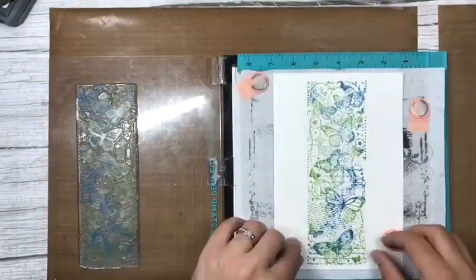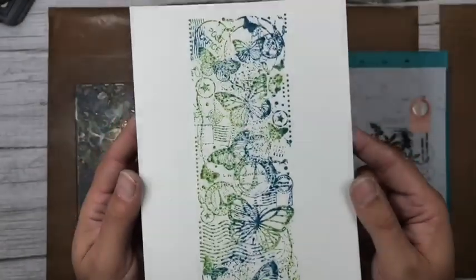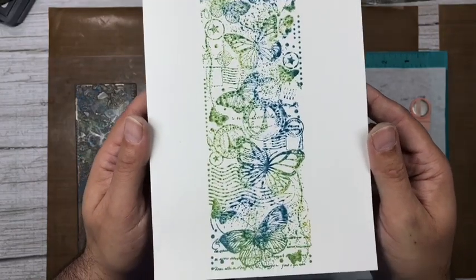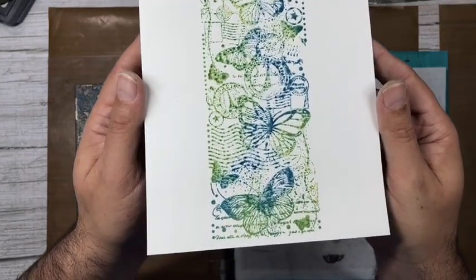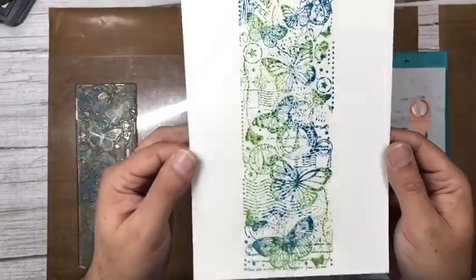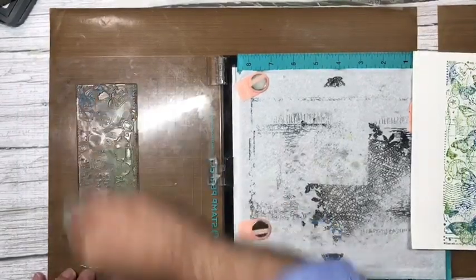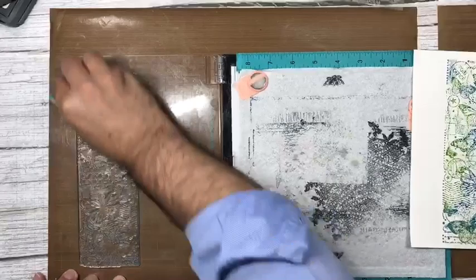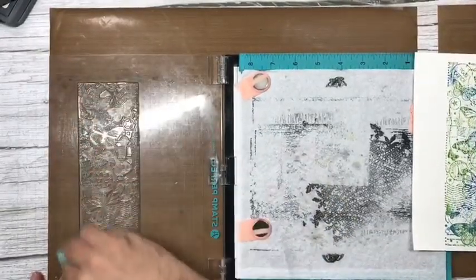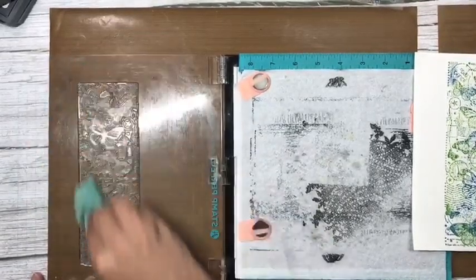Oh, that looks amazing — absolutely fabulous! It looks like we've watercolored these, and that's just the quality of the ink and the card stock with a fabulously designed stamp. I'm going to clean this ready for stamping the front panel. I'm always a bit OCD about cleaning my stamps.